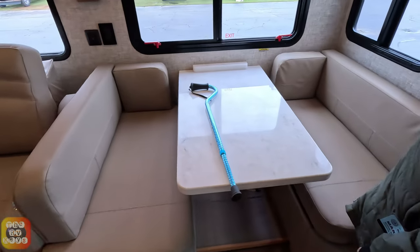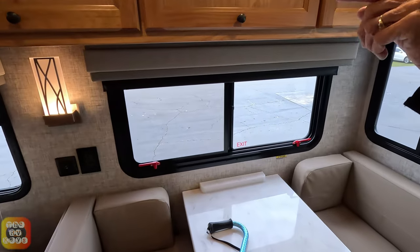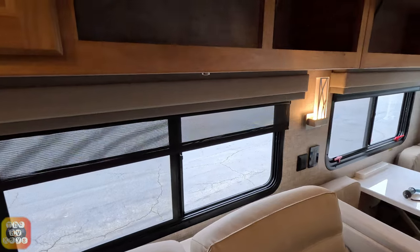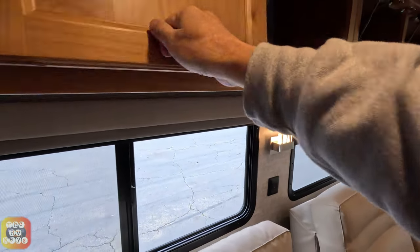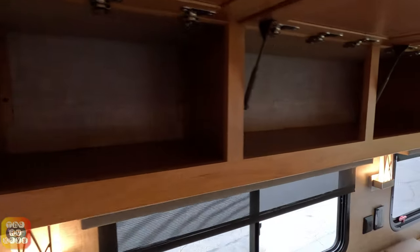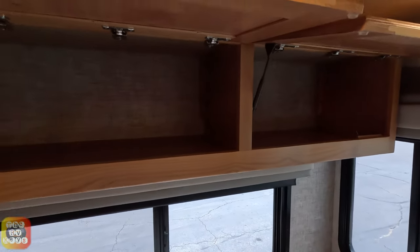This is the dinette area. There are eight overhead cabinets if you look down the whole row. Some of them are interconnected, some are not. Here's a quick pass of all the storage above the dinette and the couch area.